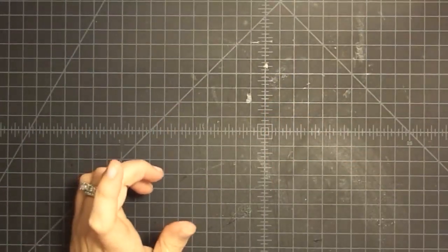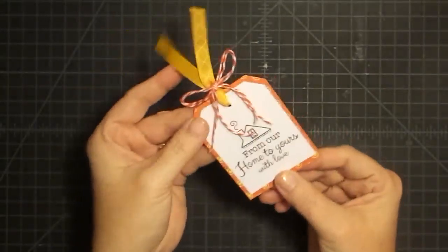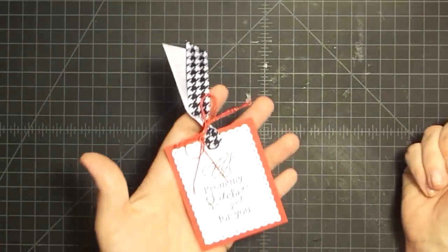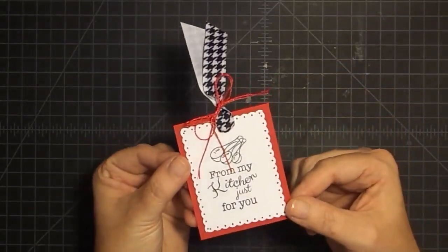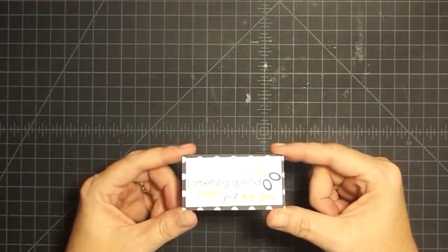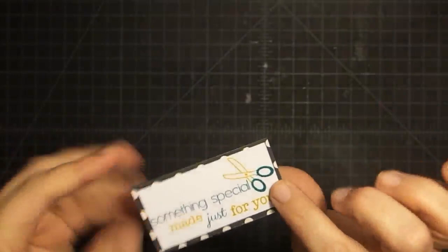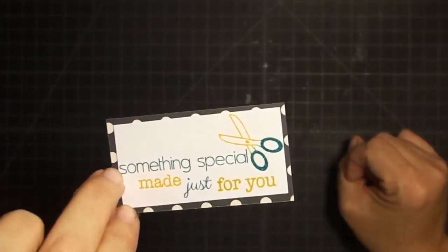I promised you some samples and these are just ones I made up. Look at this little tag — it is so cute. It's just some orange paper, stamped together a while ago, put together with some Baker's twine and ribbon. Isn't that cute for a bag, a tag on a jar, a gift bag, anything? And one of my favorites because of the color scheme — red, white, and black with houndstooth — and this one says 'from my kitchen just for you.' This reminds me of something cute to put on a mason jar to hang off of it.